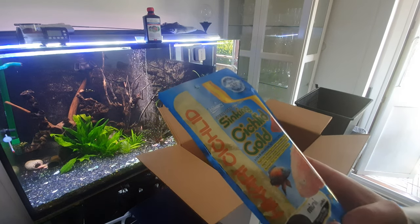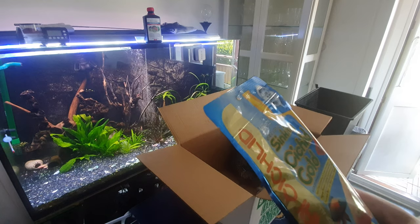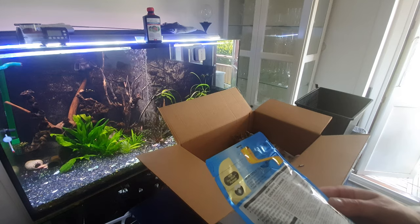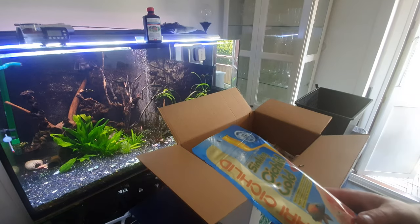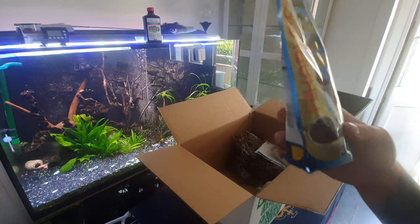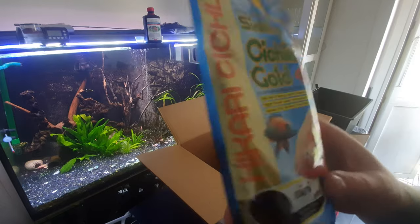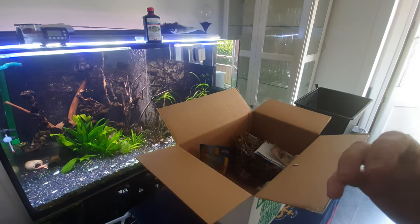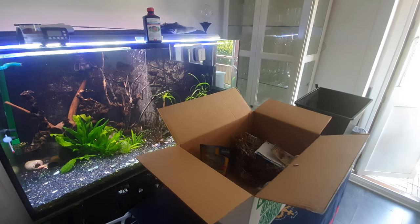Everybody eats it - even Figure 8 puffers, guppies, plecos, Oscars, a lot of cichlids. I even got my discus to pick at it at least and taste it. This must smell really good, and it's super cheap and sinking. Here's a hint - this will be for the monster fish, the three that I bought. I'm not going to keep the monster fish, I don't think so - maybe I'll fall in love with them. But my moving has been postponed until October.